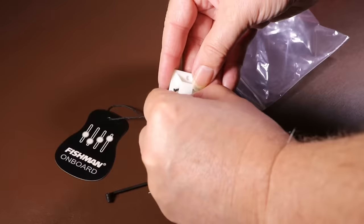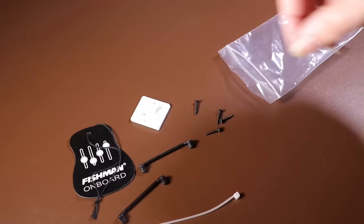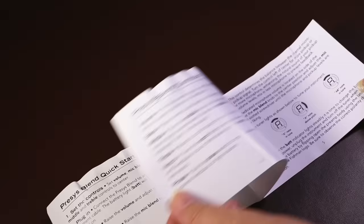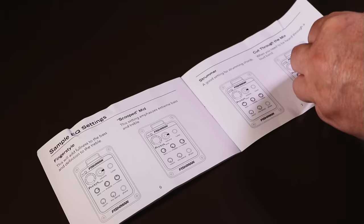In the bag we have a Fishman on-board label, four mounting screws, a sticky-backed cable tidy with a rip tie, and two mounting backings so you don't have to screw the preamp straight into the wood. We also have the instructions, which only cover how to use the preamp once it's fitted. It's interesting that there aren't any separate instructions showing how to fit the preamp - which is probably where this video will be useful. I'll probably upload a separate video covering just the fitting for people who need that.